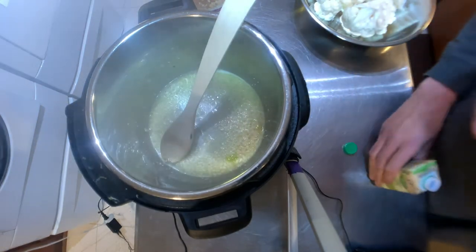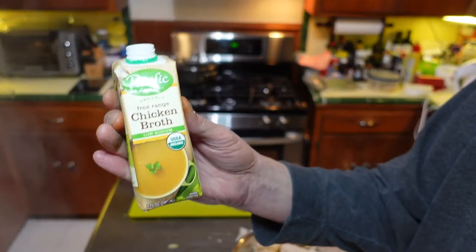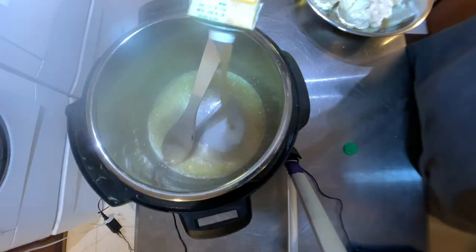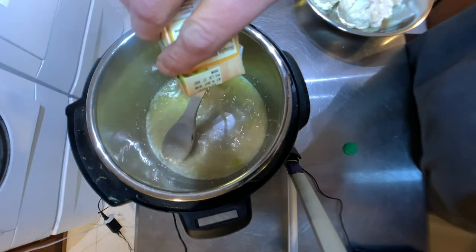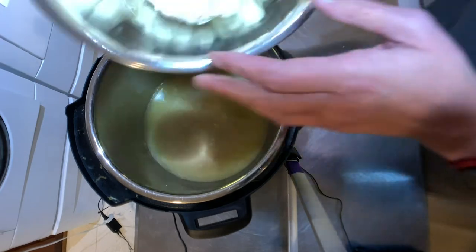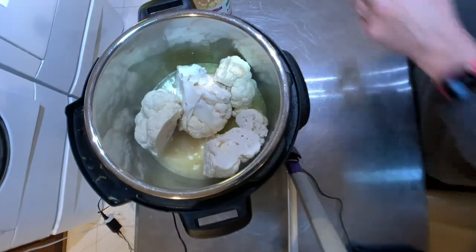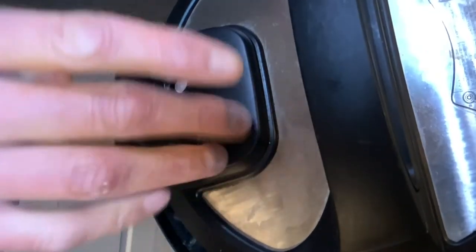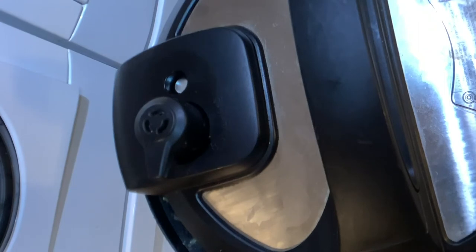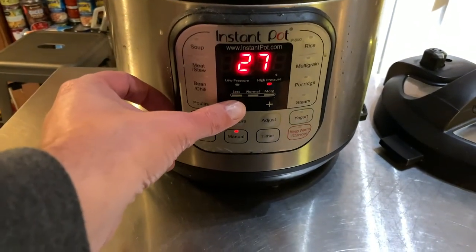Sauté for about a minute. Then I'm going to stop the sauté and put in eight ounces of chicken broth — you can use chicken stock if that's what you have. Make sure you put your lid on sealing and not venting. Then come down here to the front, hit manual, and change the time to six minutes.